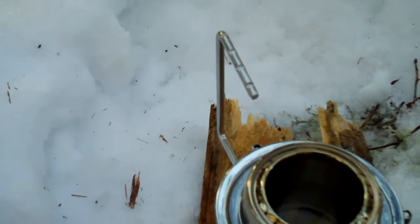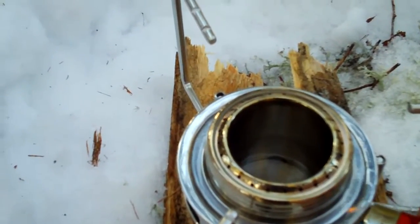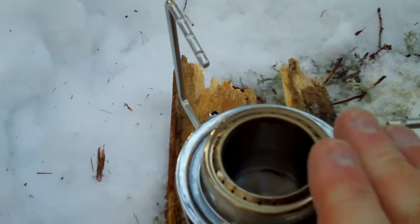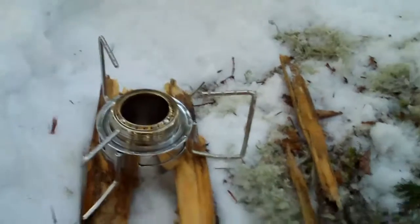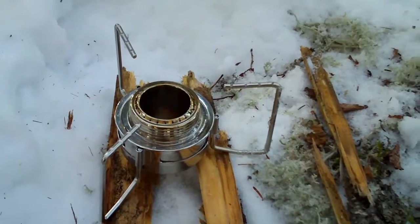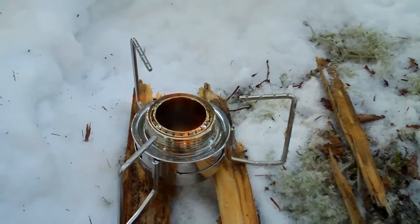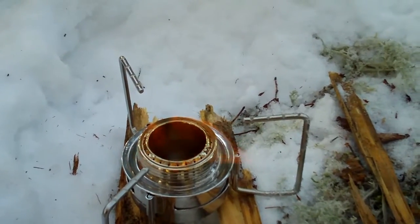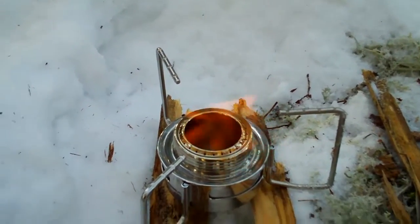A little cold today — my hands aren't working quite right. Let's try this again. I think I got it that time. It's going to take a while to prime, I think. I'll come back when it blooms.